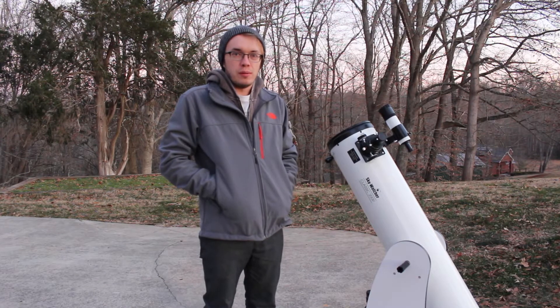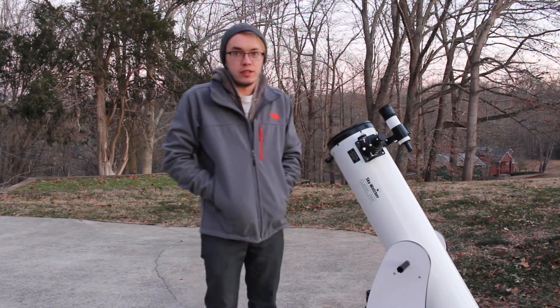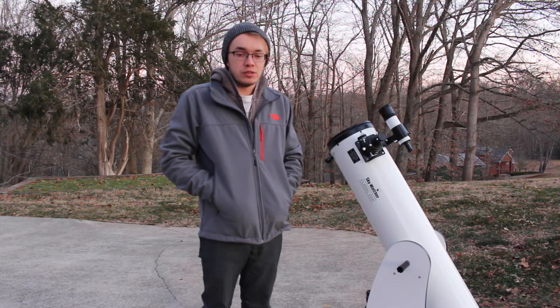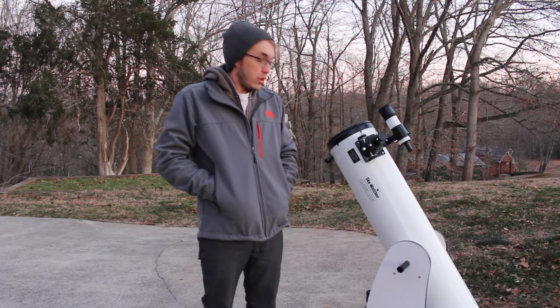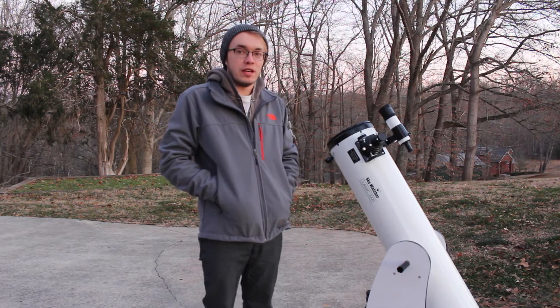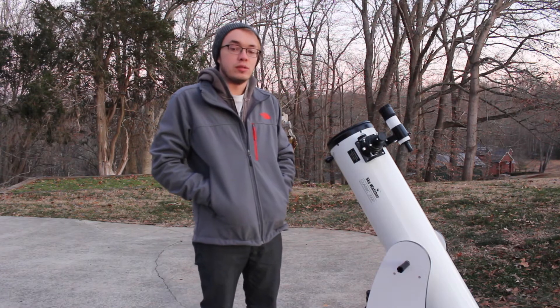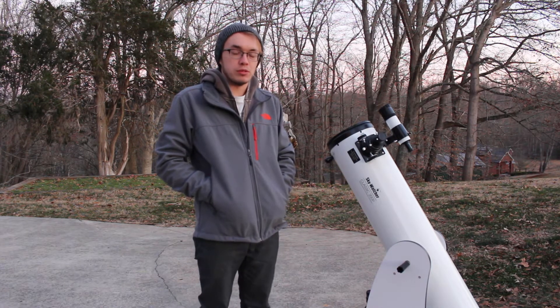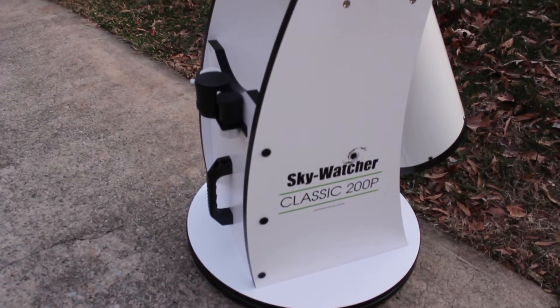Hello everybody and welcome to amateur astronomy and storm chasing. I'm Garrett, and first off I'd like to wish everybody a happy New Year's. I hope you all had a good time celebrating last night. So here we are in 2018 and we're starting off in a big way. Tonight we're going to attempt to photograph the supermoon that just so happens to fall on New Year's Day through my Skywatcher Dobsonian telescope.